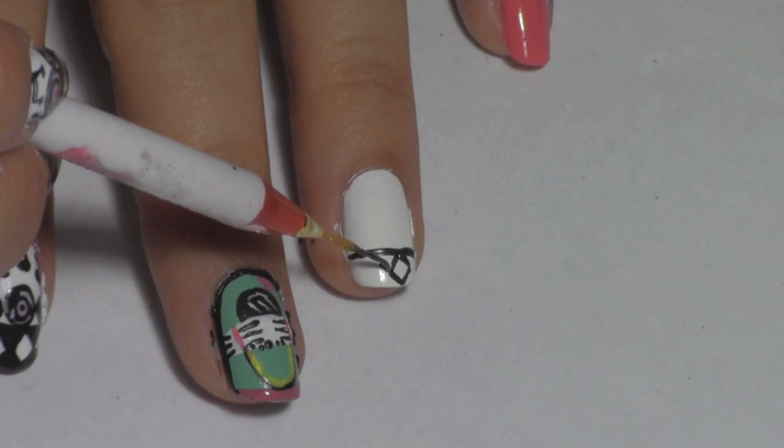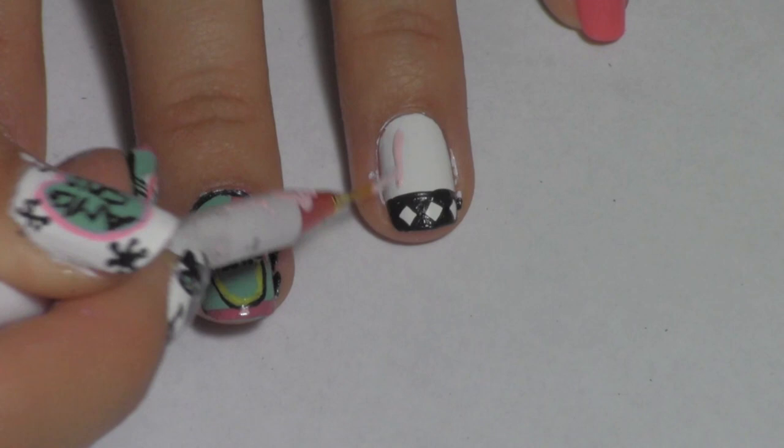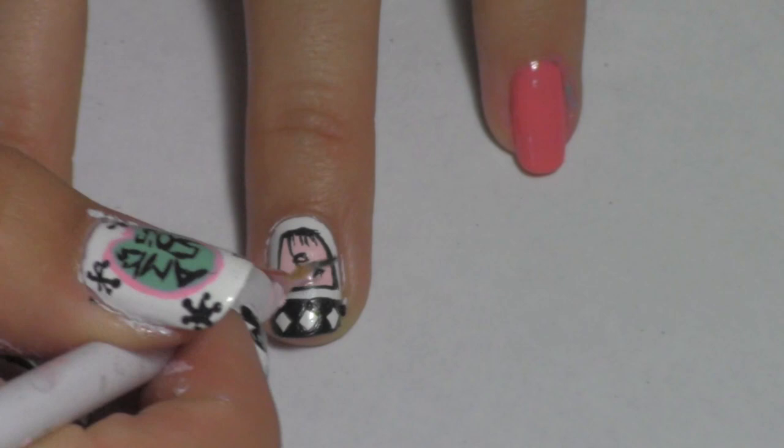Apply some white diamonds to the tip of your ring finger the same way you did to your index finger. Take some light pink paint and make a poodle skirt. Outline the skirt with black paint. Apply little lines at the waist to give it definition, and add a string — a leash for the poodle. Try your best to draw a silhouette of a poodle, but it doesn't have to be perfect.